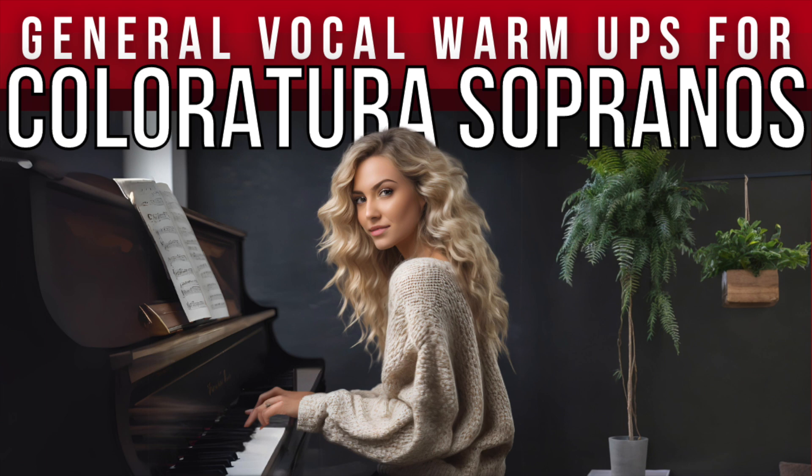Three, eight, two, three. Hold for four. One, two, hiss out for sixteen. One.